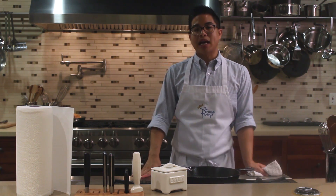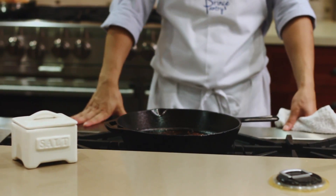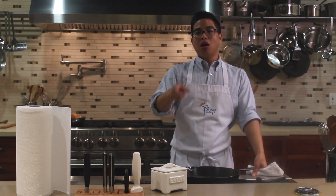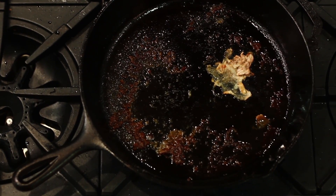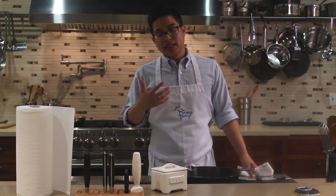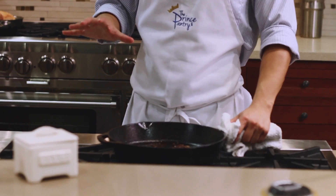We all love cooking with cast iron. We know that it gives you a nice even heat no matter what stove or range you're using, but one thing that we all disagree on is how to clean cast iron. There's a lot of ways to do it, but I'm going to show you probably one of the easiest ways to clean cast iron for me.